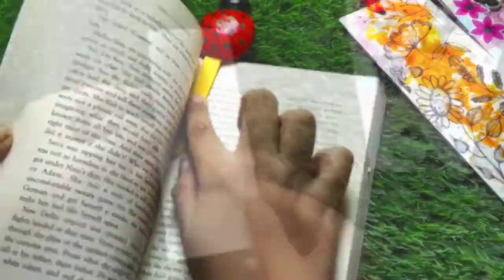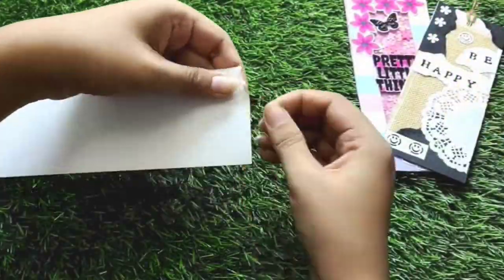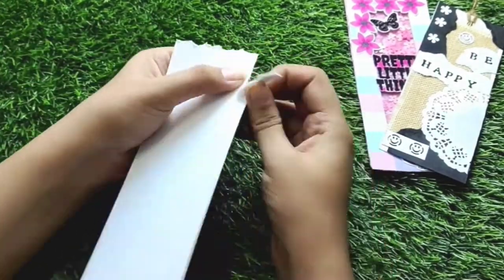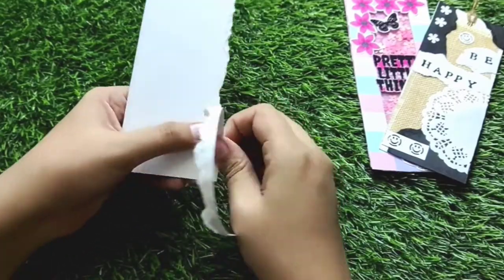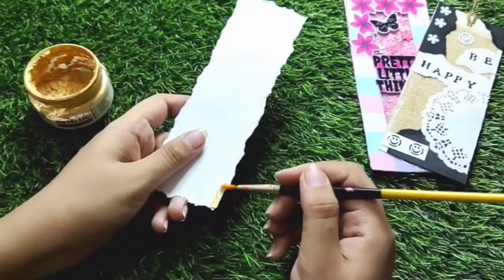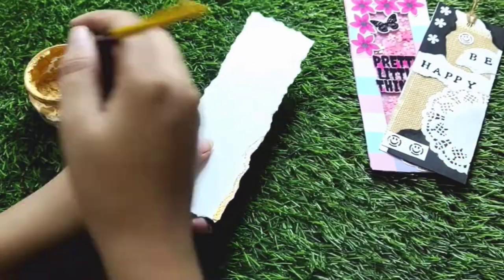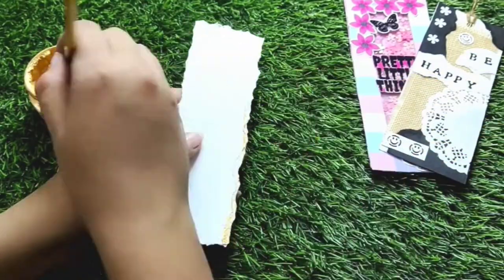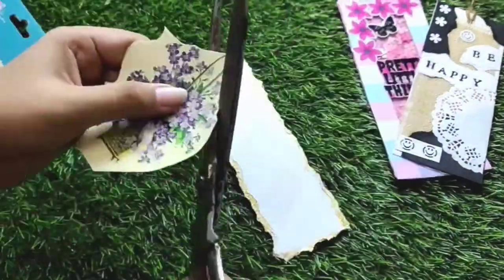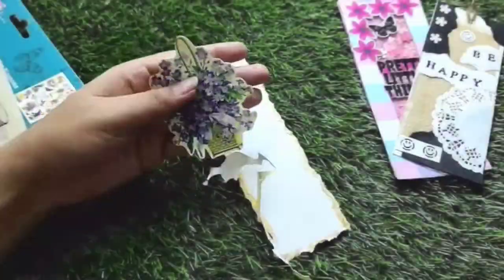Alright, for the next bookmark I will put a piece of paper and start tearing it from all the sides. Once tearing is done, I will take some gold metallic paint and apply it to all the edges. As you can see, it gives a very clean and royal look. After that I will put a transfer sheet and cut it neatly.